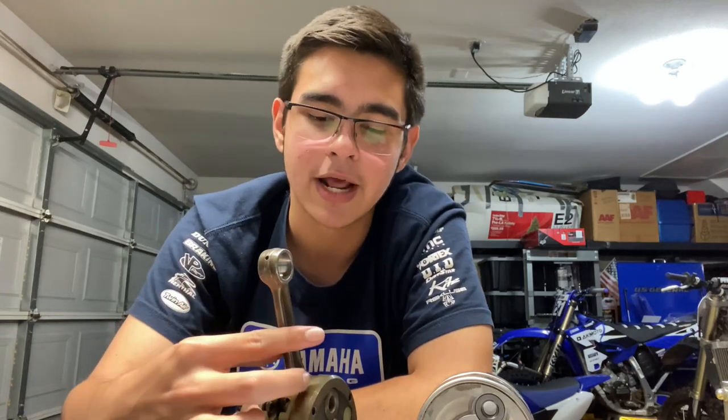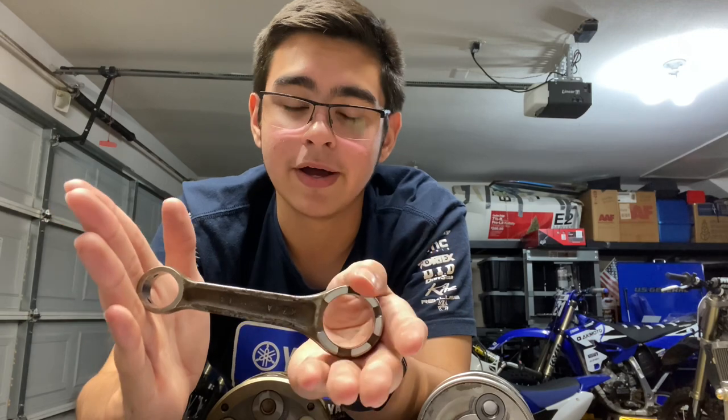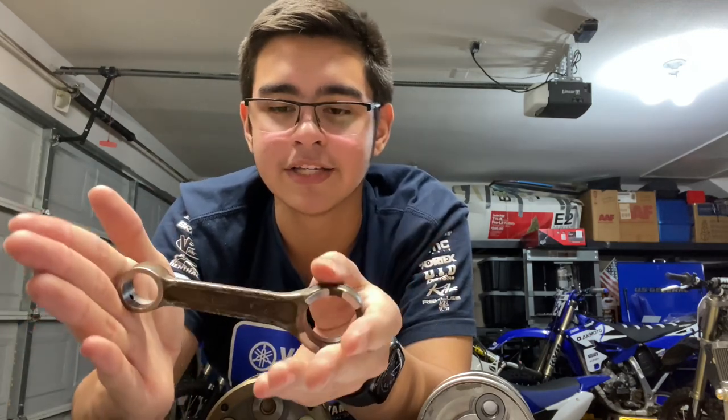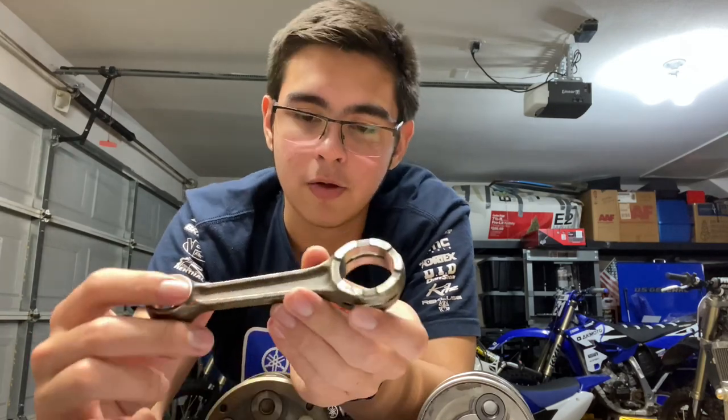There's one other way I see two-stroke cranks go out, and this is less common on stock motors. Your connecting rod itself can actually break or snap in half. On a normal, well-maintained, unmodified stock engine this won't really happen — especially if you use name-brand connecting rods. One case when this can happen is a manufacturing defect in your connecting rod. Nowadays with modern technology and standards, this is pretty rare, but it can happen.